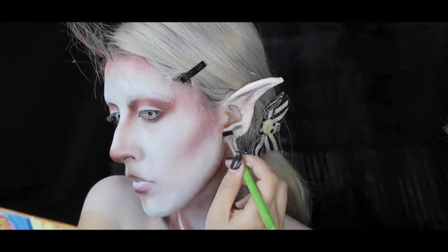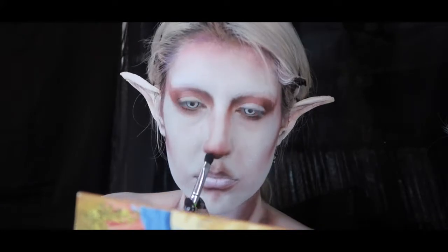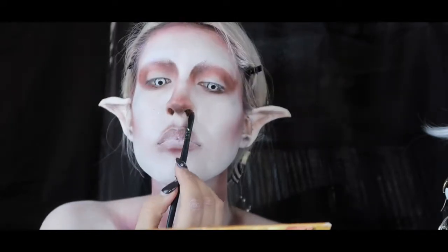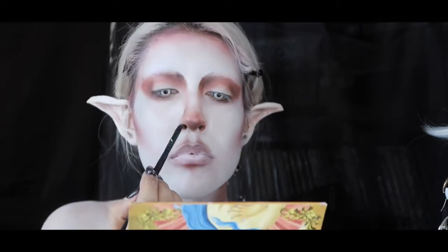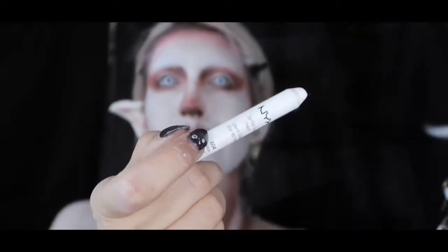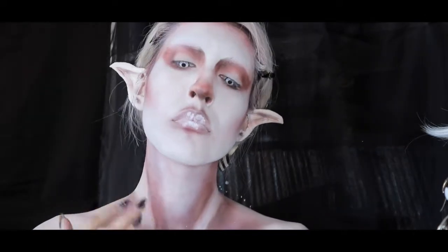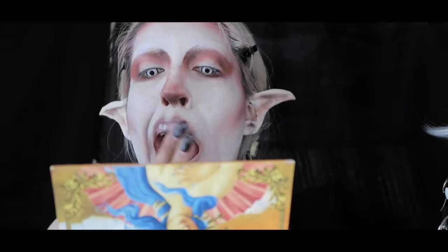Now I'm going back in with Icon to redefine all the creases in the ear and returning to all the same places to tighten up the hollowness and contours. Next I'm using the NYX Jumbo Pencil in Milk, putting it in between my cupid's bow and on my lips, and also in the center of my neck, collarbones, and muscles, then feathering it all out with my finger.